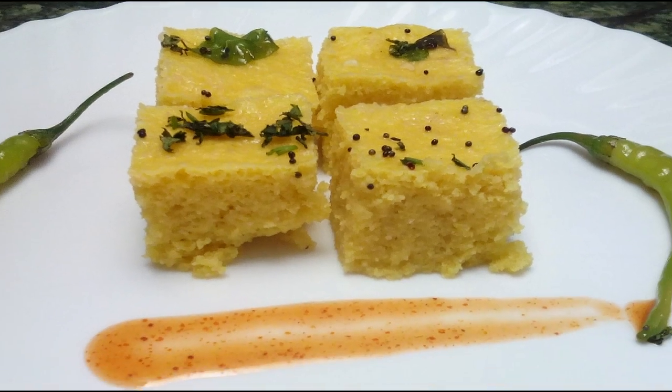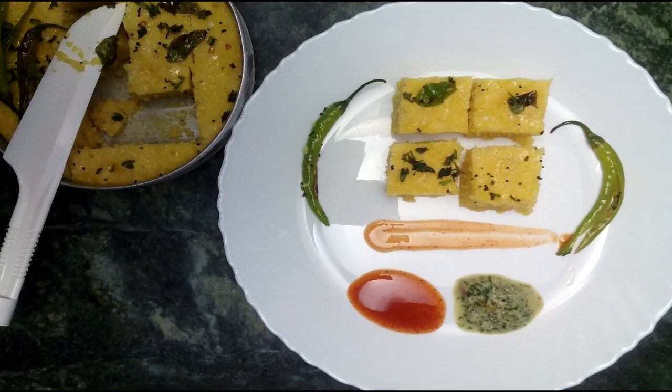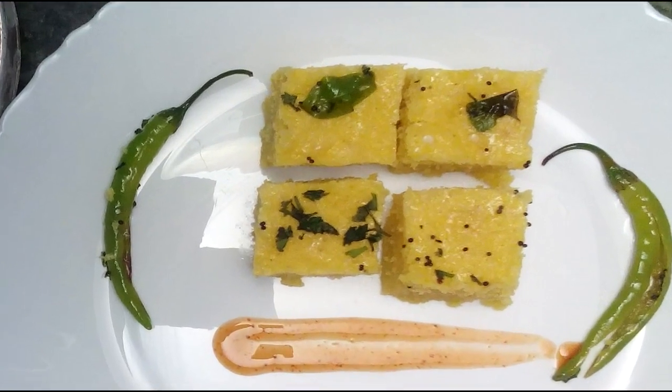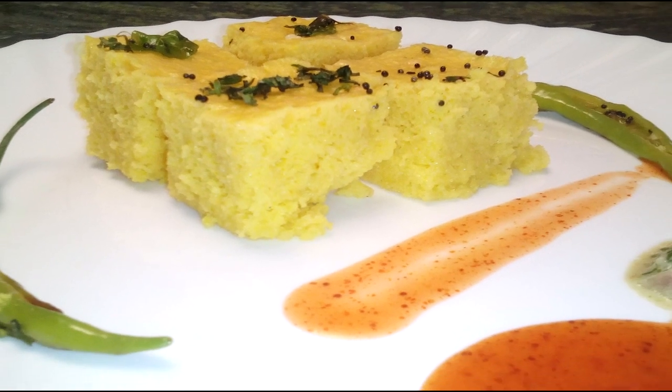Hello friends, today I am going to make dhokla. This is one of the world famous delicious dishes from Gujarat. Everyone loves it and it is very easy to make and quick also.